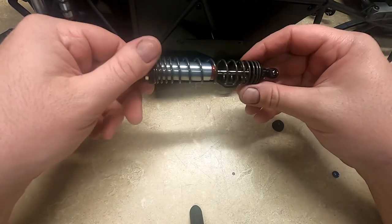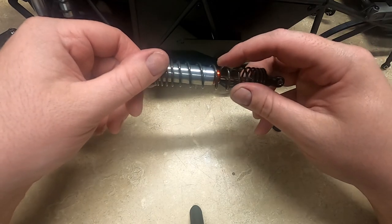And that will stop the shocks from leaking. I'm going to go ahead and do that on the other three shocks.